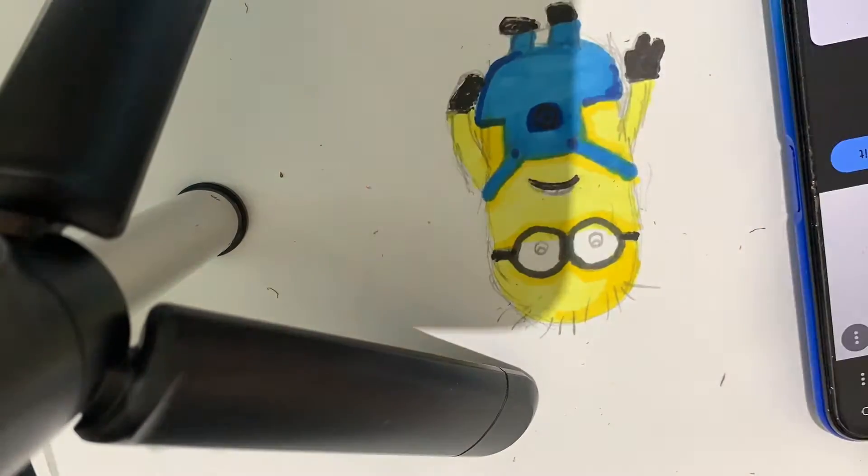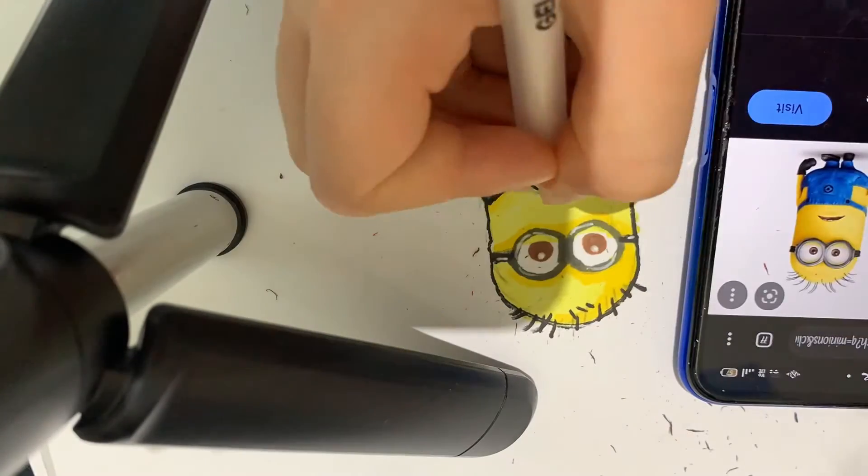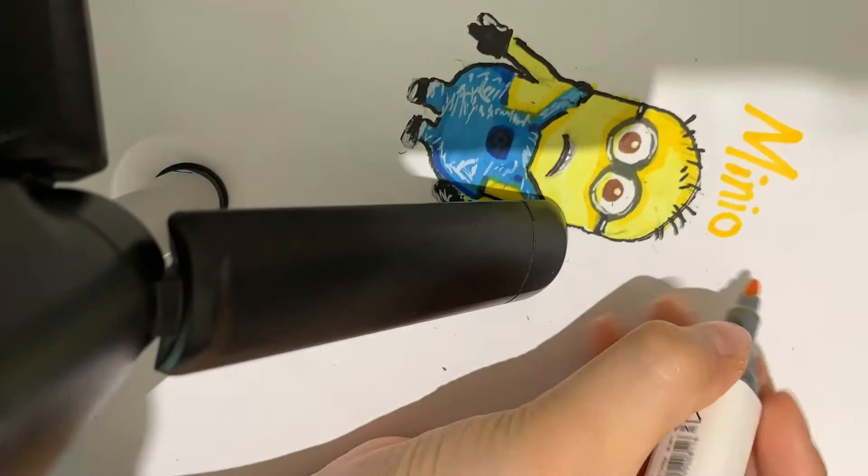I'm gonna color everything else in the minion and now I'm just gonna add little details with white. I hope you like this video, have a great day!